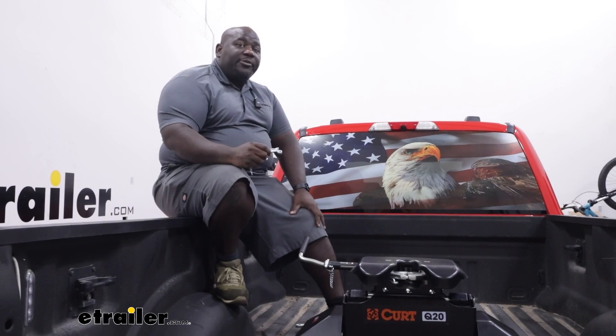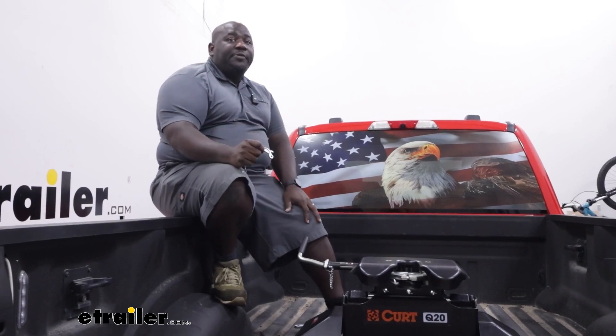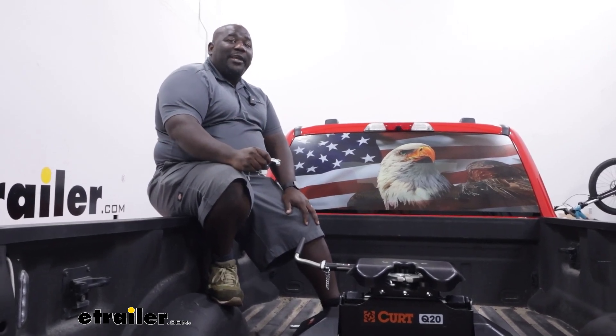So again, this is Ed with eTrailer.com taking a look at the replacement handle hardware for your Q-series fifth wheel from Kirk. Have a great day.